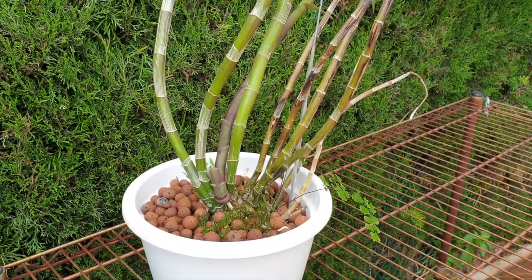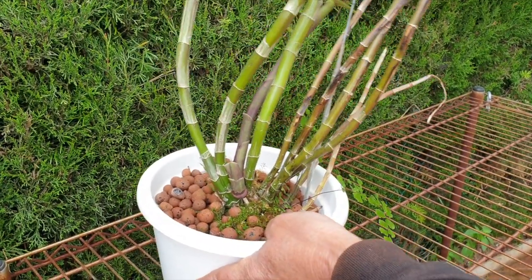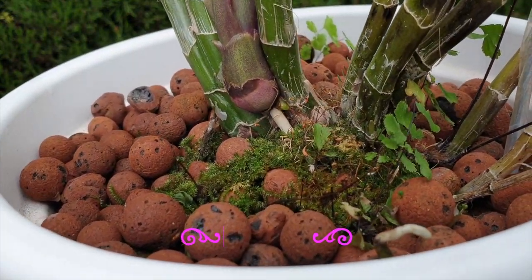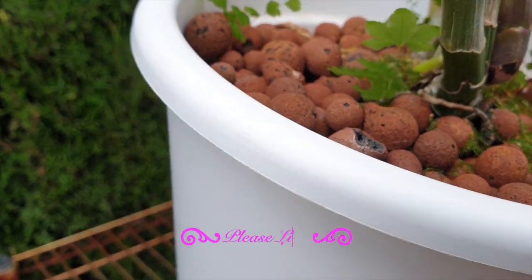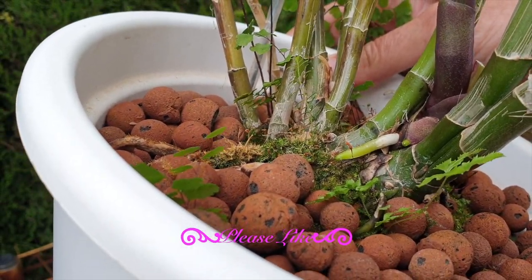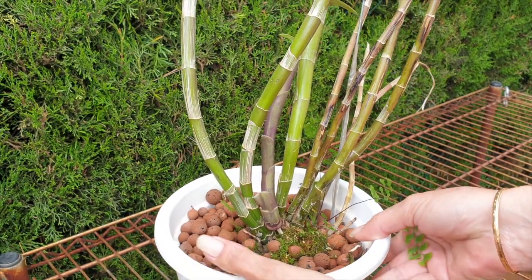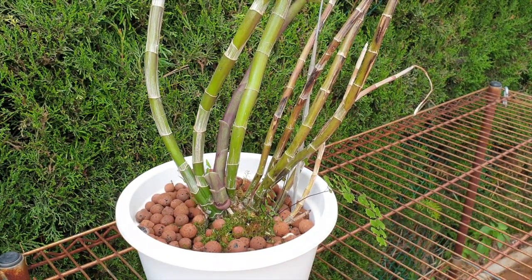First of all, as per usual, we can identify whether we have a clear pot or not — that she's growing new roots — and that is always a great indicator to be going into a repot project without stressing the orchid out too much or setting her back. That would apply whether you have a clear pot or not: if you want to repot your orchid and there are new roots, go for it.